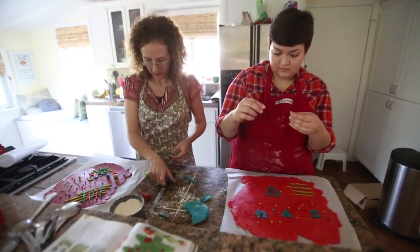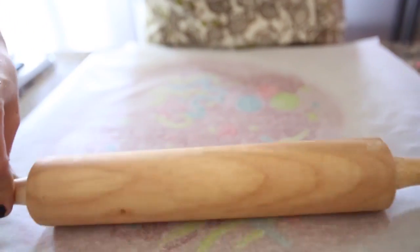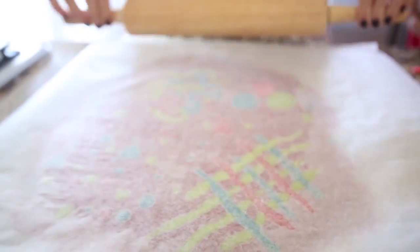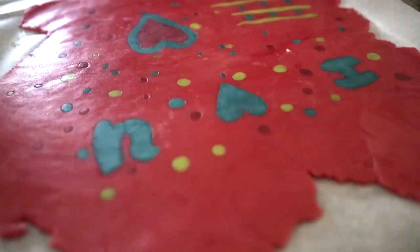Take all those little pieces of colored dough and put them on top of the main sheet of cookie dough, then place another piece of parchment paper on top of your decorated cookie dough. Gently roll it out until the decorative pieces are flush with the base dough.